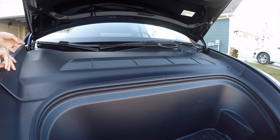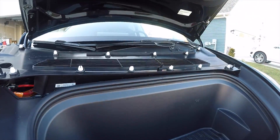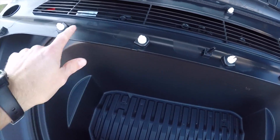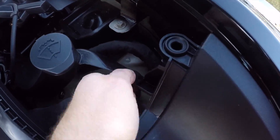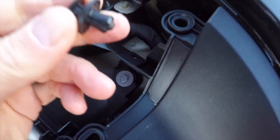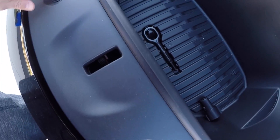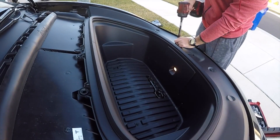Once you've done that, you'll gain access to some 10 millimeter bolts. I also took this plastic pop tab off from the driver's side. There are 1, 2, 3, 4 ten-millimeter bolts.